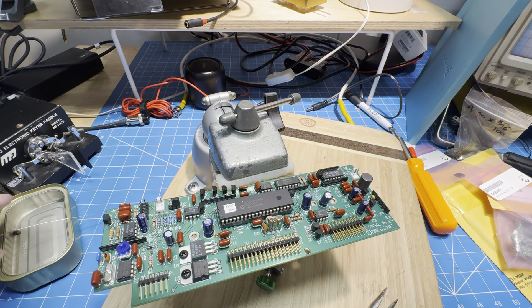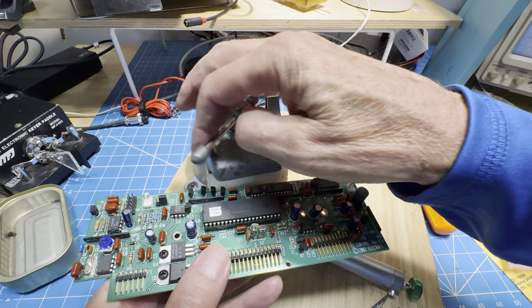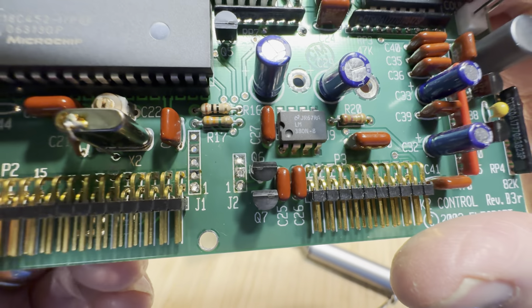Let's see if we have any solder bridges, and if not we will clean it off a little bit and put the connectors in. Looks good to me.